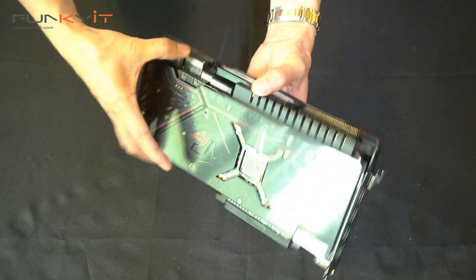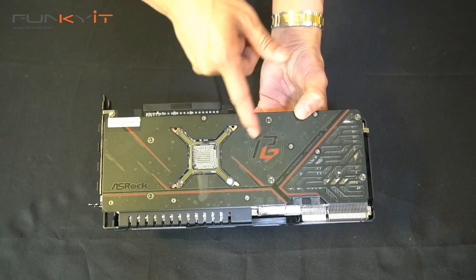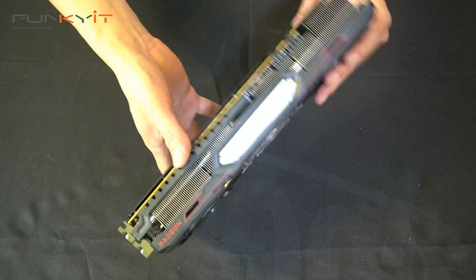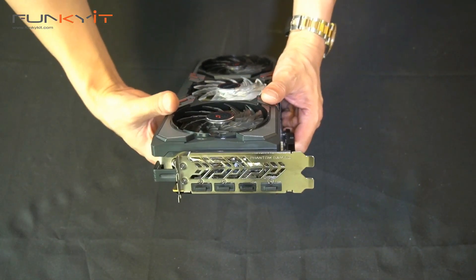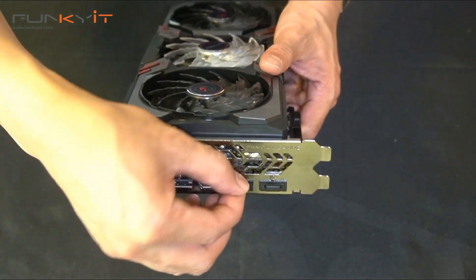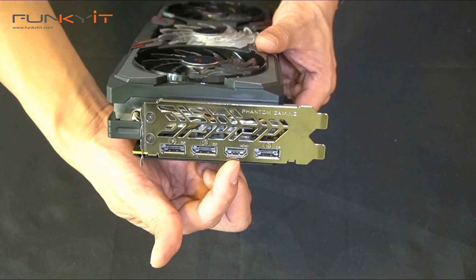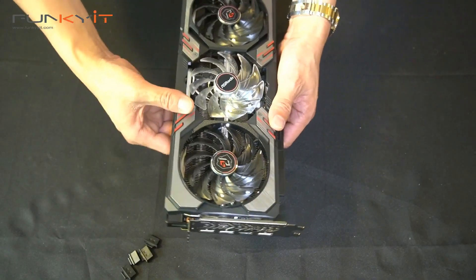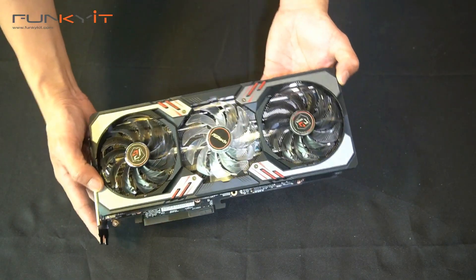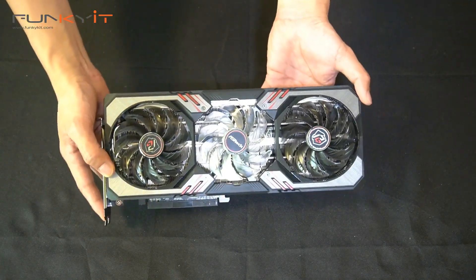On the back we have a nice metal backplate with the Phantom Gaming logo. Very solid build. For video outputs, we have three DisplayPorts and one HDMI. So that's the quick unboxing of the ASRock Radeon RX 6700 XT Phantom Gaming edition.